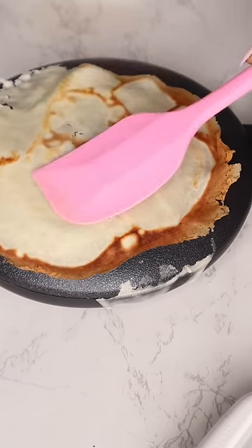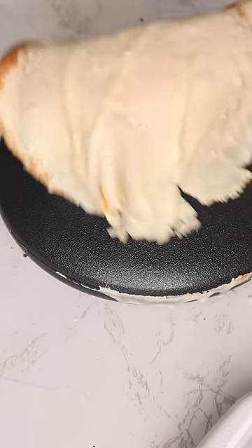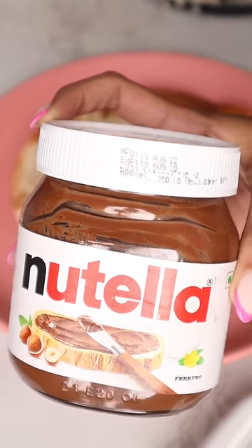I didn't follow the instructions for the first crepe so it didn't turn out so good. But for the second crepe, I feel like we got a good hang of it, and we added some Nutella to make it even tastier.